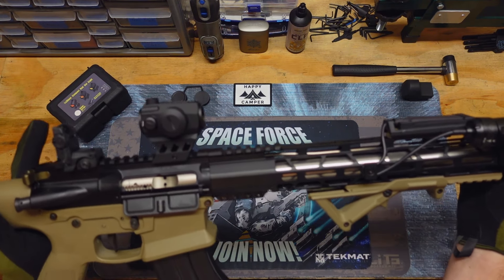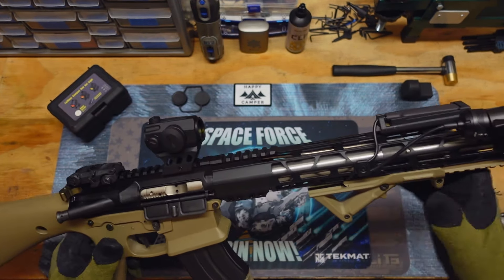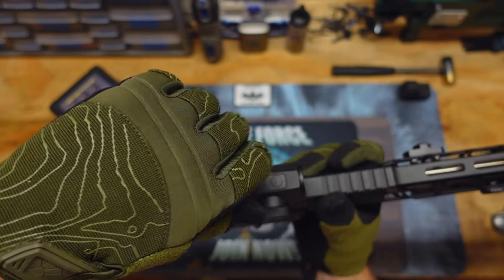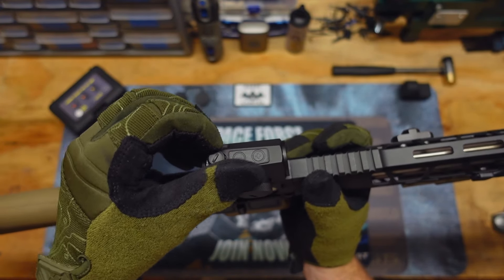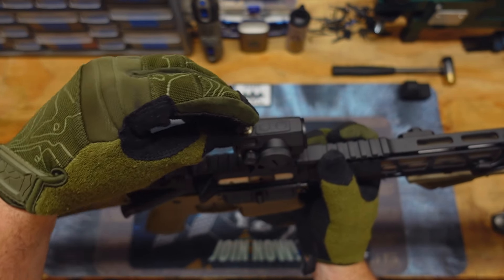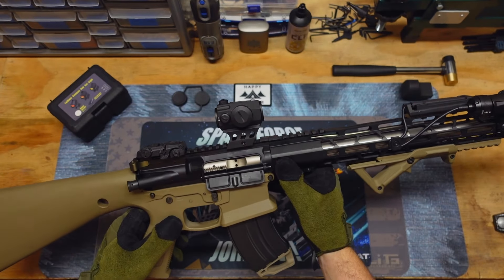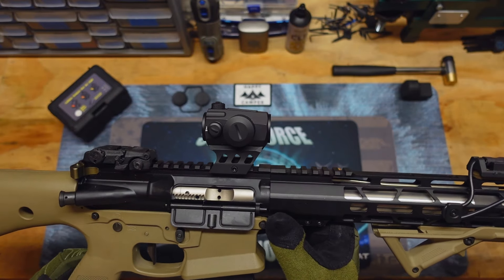Since it's attached to the rifle right now, I don't think I'll really be able to show you the dot. It's a relatively crisp dot — I'm not going to say it's super crisp or anything, but it's a budget dot. When I was outside using this, I had it turned all the way up to 11, which is the highest setting. More than likely you'll never use settings 1 through 4. I think it's kind of funny that these companies turn their dots up to 11 — obviously they've never seen This is Spinal Tap. 'Put it up to 11.' These go to 11.